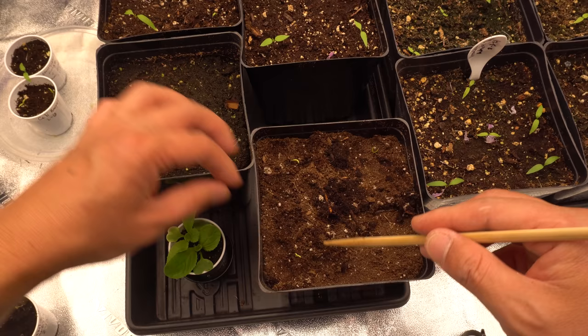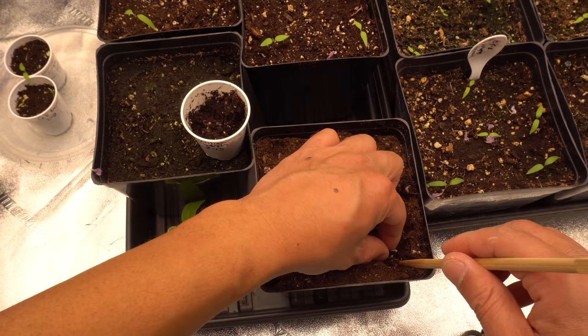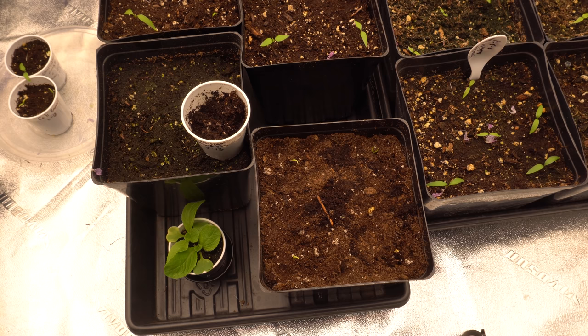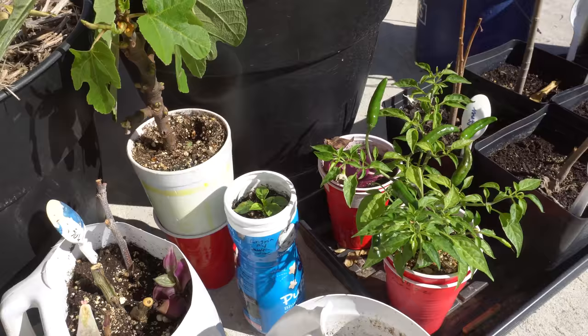I'm just gonna plant all of them. I don't need all of them, but it's always good to have two or three plants so that way you can pick the best out of them. There you go — then just give it some water, give it a thorough water. These pots have holes so the excess water will drain right through.